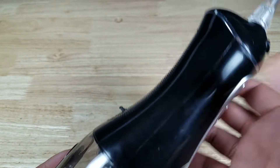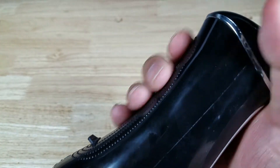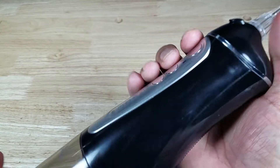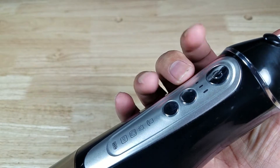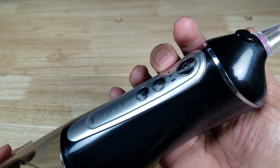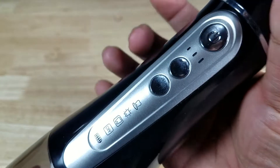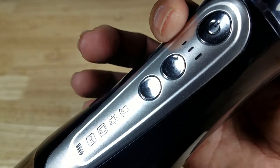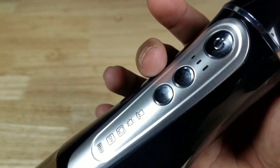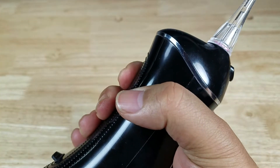A couple of things about the controls. When it's in your mouth, I like to grip it on the backside, because if you're gripping it the other way and you hit the intensity button and it jumps to three, it's really uncomfortable. I've also had it happen where I've hit both buttons, the control goes up to three, then it goes to jet mode, and it feels like I have a literal fire hose in my mouth. So just mind where your fingers are.